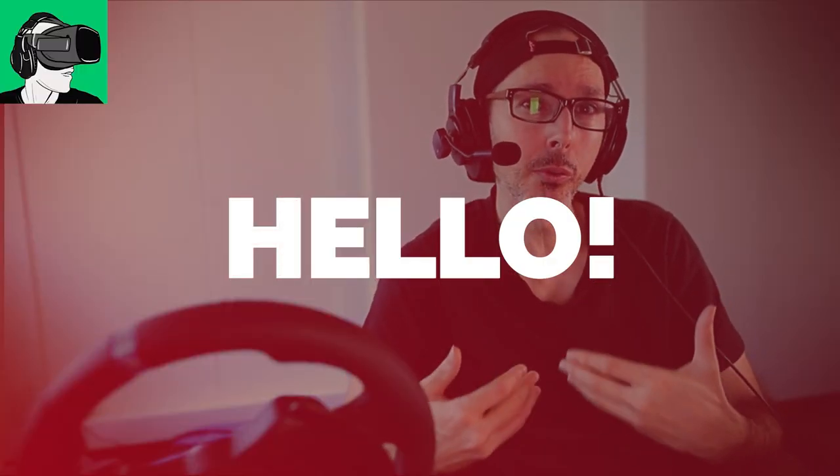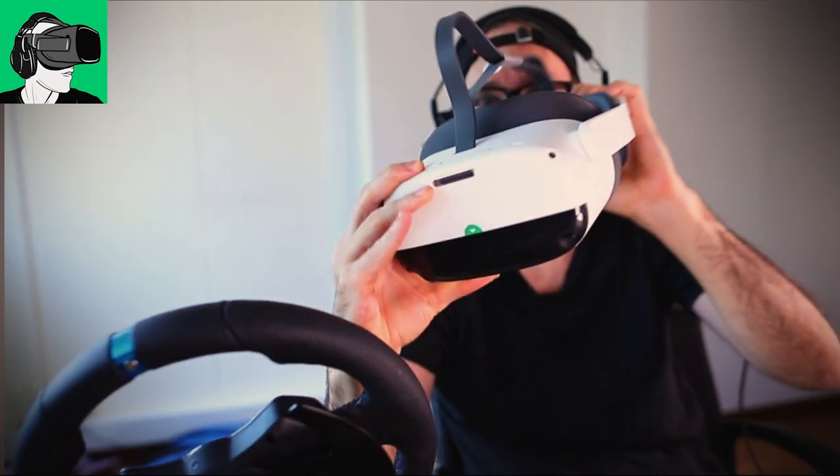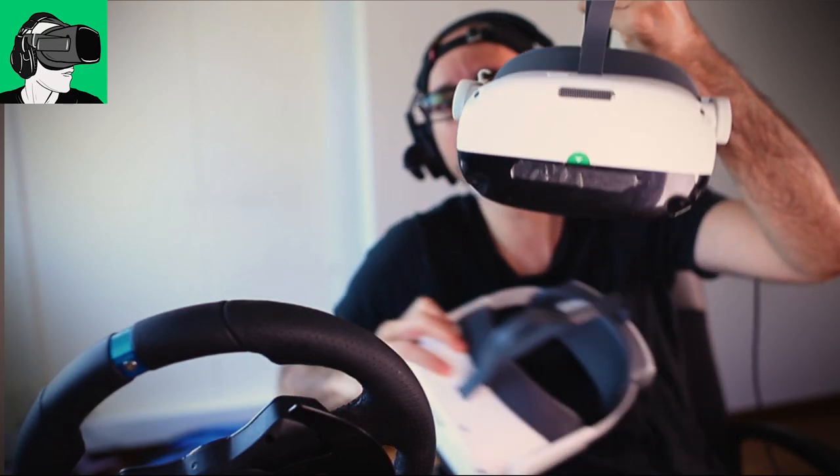Today is a very exciting video as I'm going to be talking to you about sharing my feelings and what it was like — my impressions — in using the Pico Neo3 Link after a good week or about 25 hours. So this is the Pico Neo3 Link here. I'm also going to compare it a little bit in terms of my impressions to the Pico Neo3 Pro, which is its older brother.